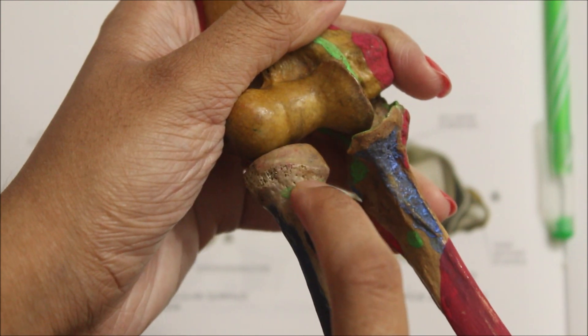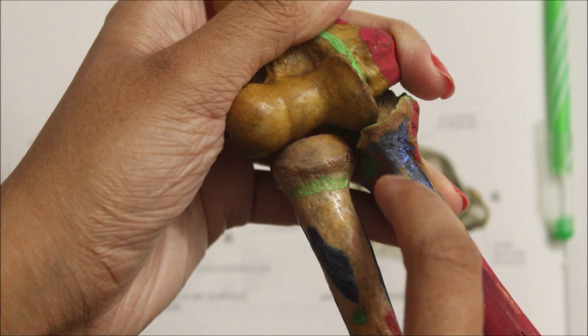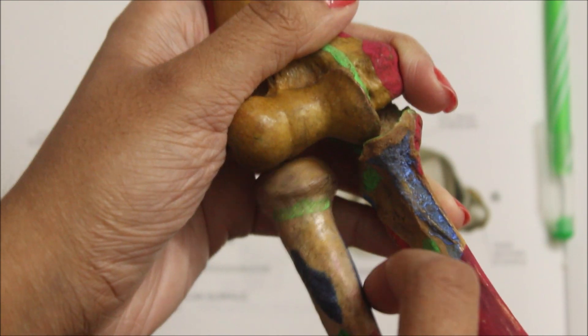The humero-radial, the humero-ulna, and the superior radial-ulna joints are together known as cubital articulations.